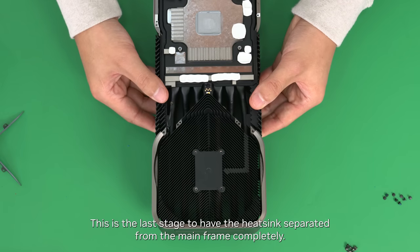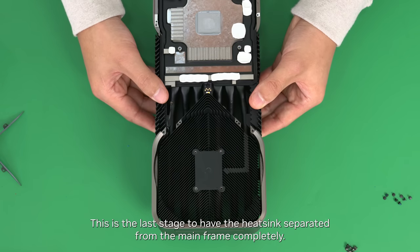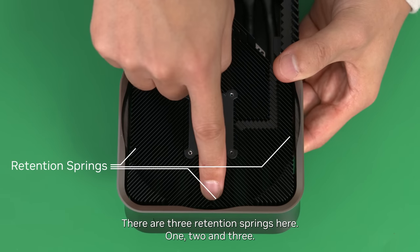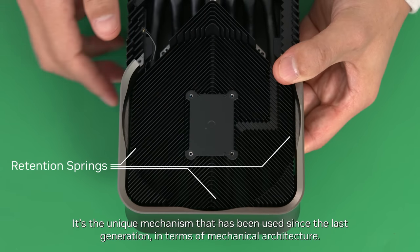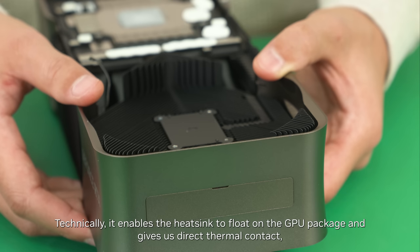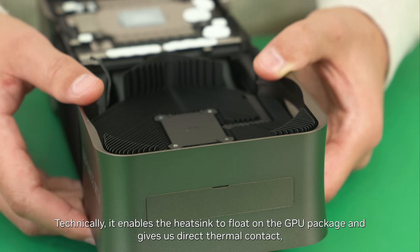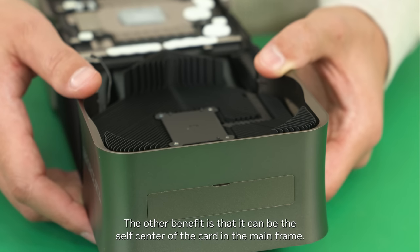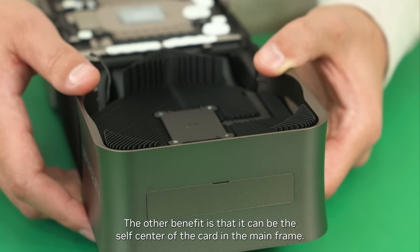This is the last stage to have the heat sink separated from the main frame completely. There are three retention springs here. It's a unique mechanism that has been used since the last generation in terms of mechanical architecture. Technically, it enables the heat sink to float on the GPU package and gives direct thermal contact, not being affected by manufacturing tolerance variation from associated components. The other benefit is that it can self-center the card in the main frame.